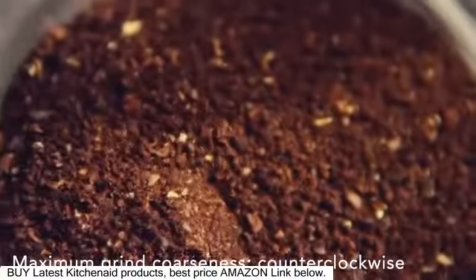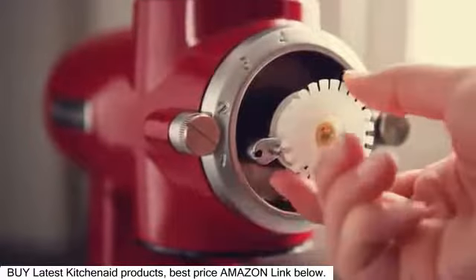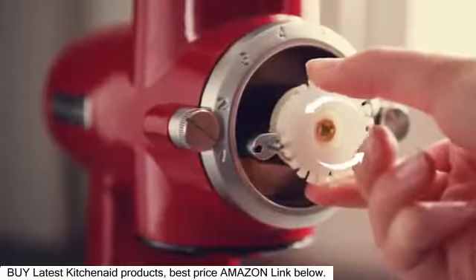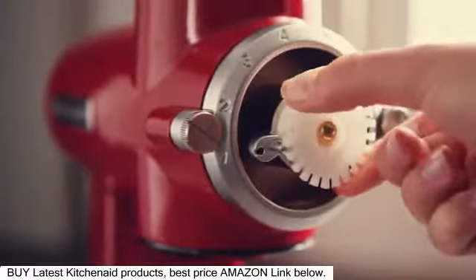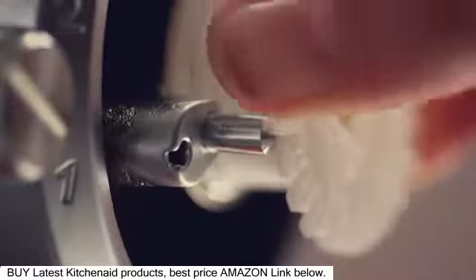Or, for maximum grind coarseness, you don't need to turn the burr grinder on while adjusting the burrs. Turn the grind control gear counterclockwise instead, one click at a time, until the gear offers a little resistance and the clicking sound diminishes.